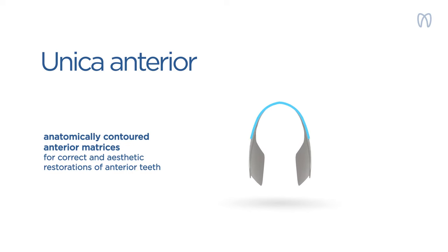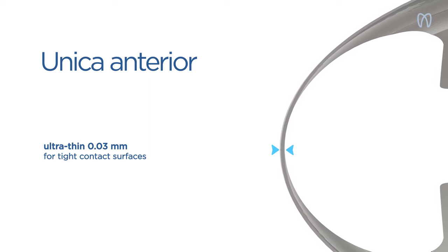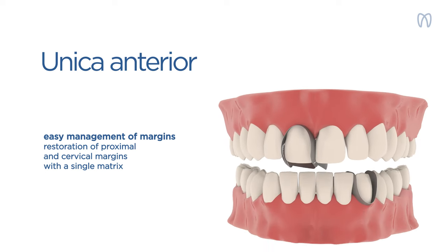Unica Anterior: the anterior matrix system that features two anatomically contoured ultra-thin matrices that allow you to easily manage the margins and achieve correct, functional, and aesthetic restorations in the anterior region.